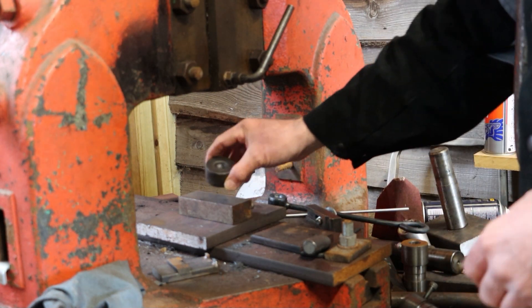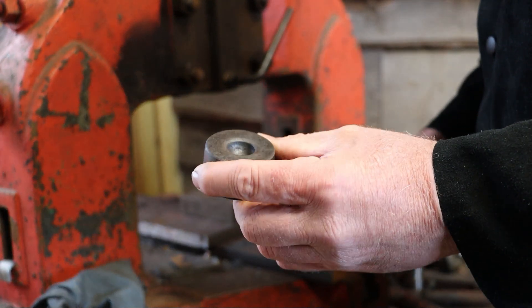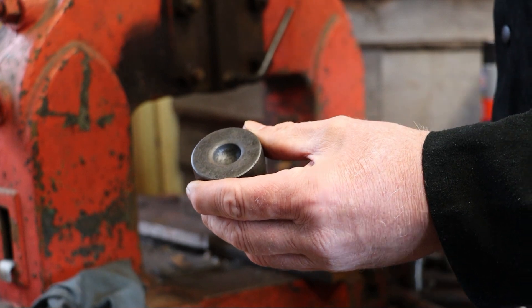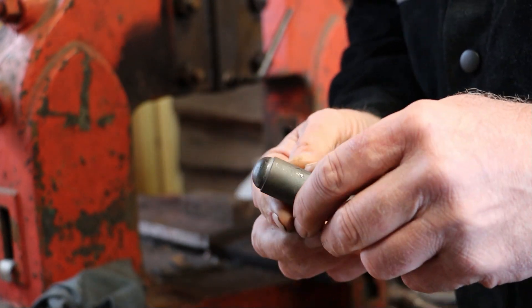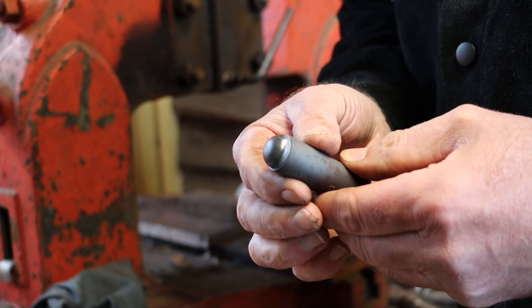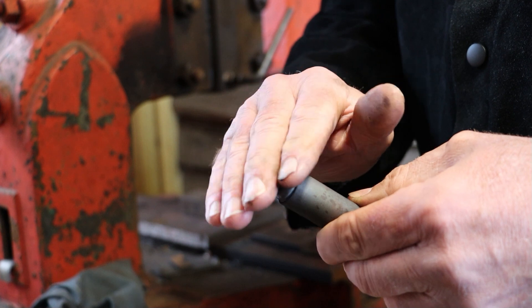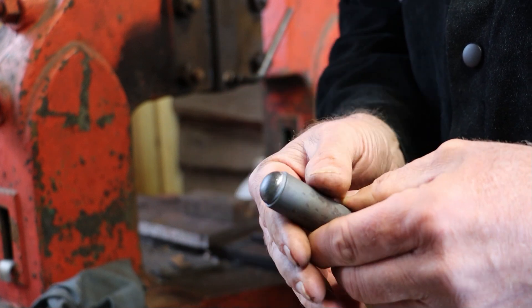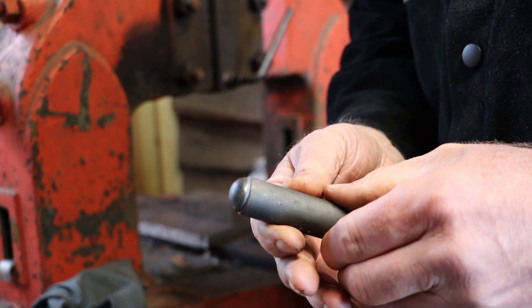The other day I made this block for riveting. I made it by first making a punch on the lathe — roughed it with a lathe tool and then used a file to actually shape the punch I wanted.